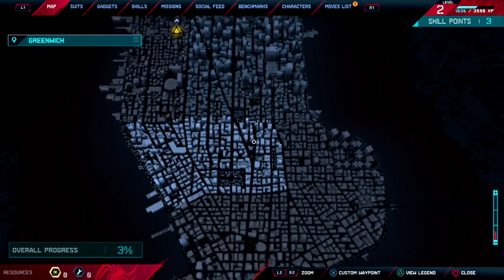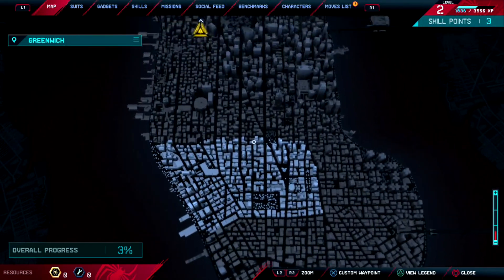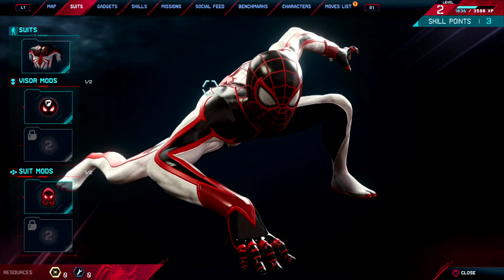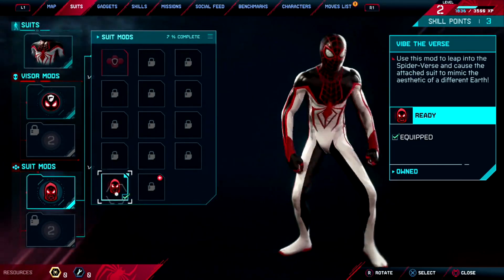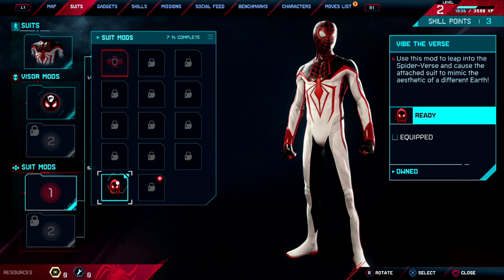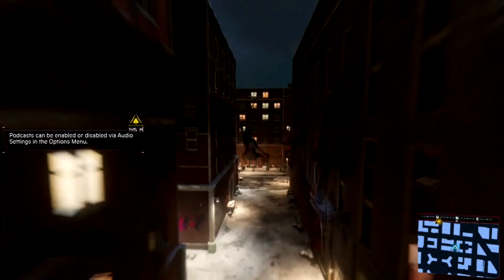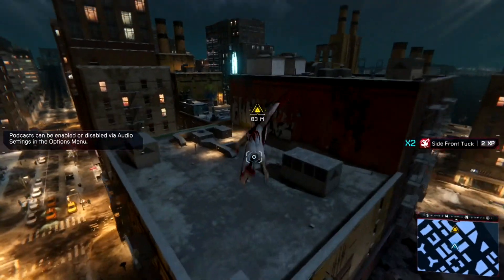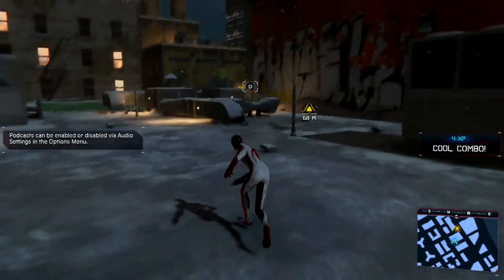Map size seems like it's about the same — I mean, it makes sense, it should be. I'm going to take this off. It works with this suit as well, which is the crazy part.